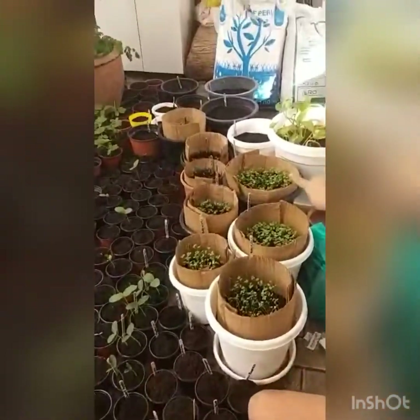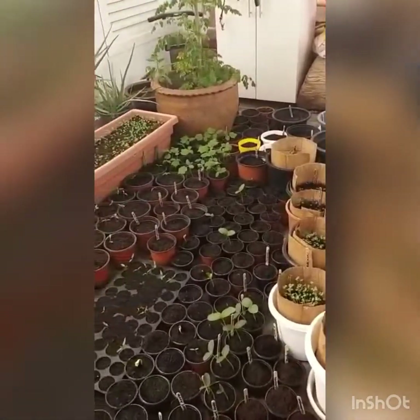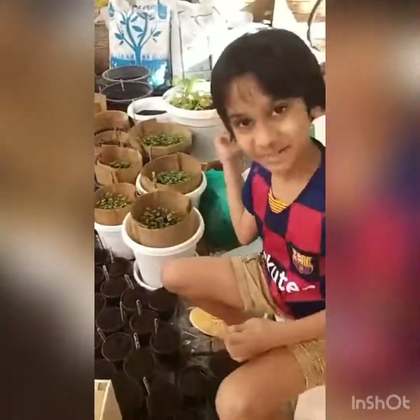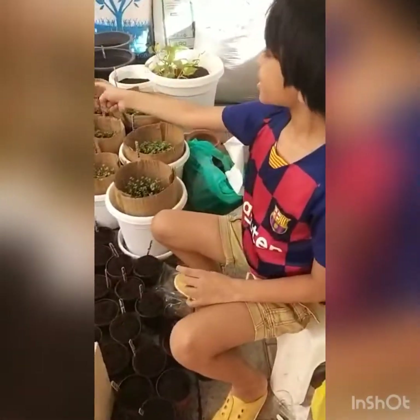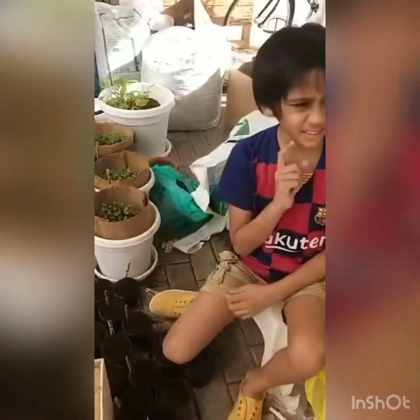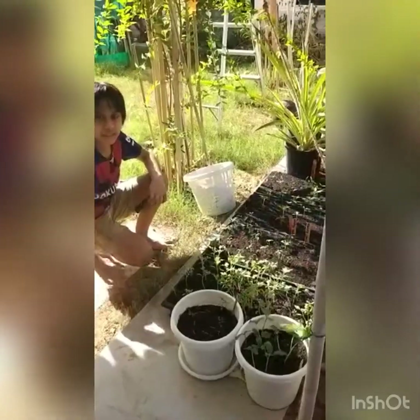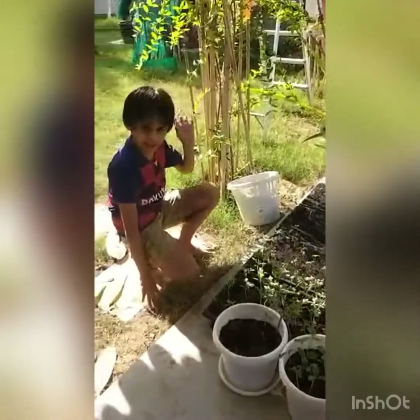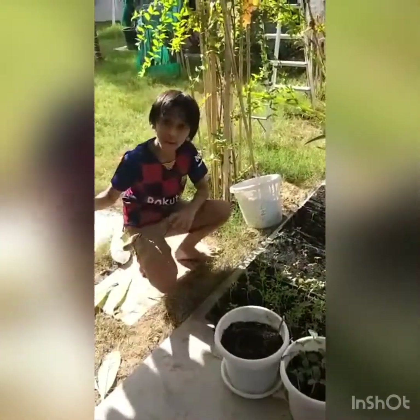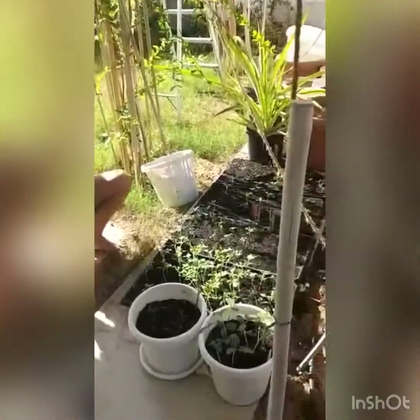Back there we have an orange tree — can't wait to go back there and get it. And then there's cucumber and brinjal. That was just my front yard — welcome to my backyard now!